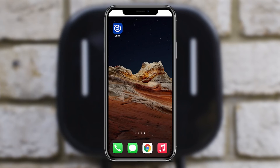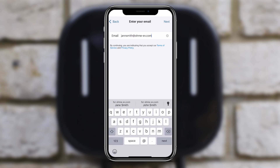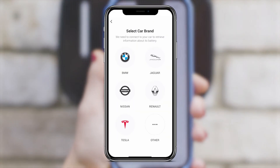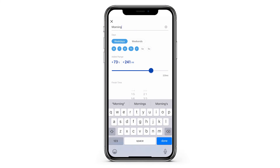To access smart charging capabilities, the customer must install the OMI app on their phone. Getting the customer set up takes a maximum of five minutes. Simply scan the QR code on the OMI Home Pro, follow the on-phone instructions, and smart charging features like energy tariff and vehicle integration will be activated.